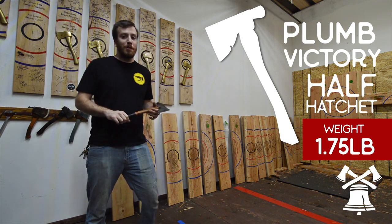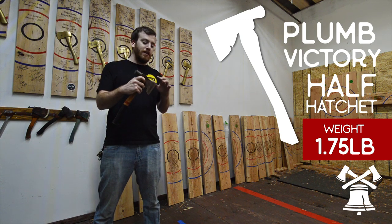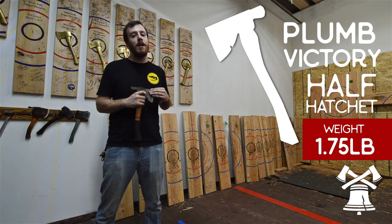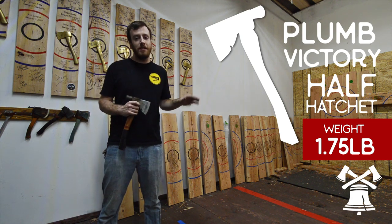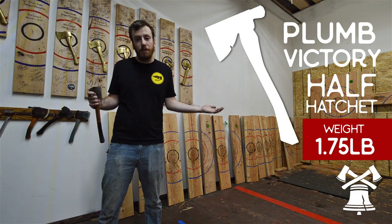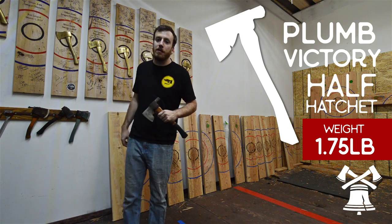This axe works really well for someone with a straight-on throw or a lob throw. It's going to stick well whether it hits on the heel, the toe, or straight on. That really thin profile allows it to go into new boards easily — you're pretty much not going to have a problem and won't even have to move your shot for new boards. I can't say enough good things about this axe.